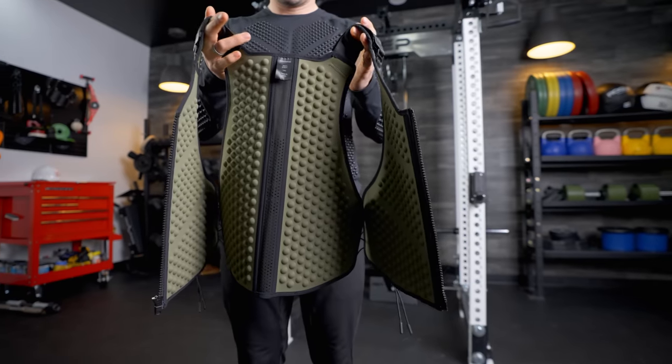Hello friends. This is Coop from Garage Gym Reviews. I don't know if you're like me, but I get a lot of ads on Instagram, Facebook, everywhere else, and it's pretty much all gym equipment. This one in particular I get all the time, and many of you have requested we do a review on it. This is the Omorfo weighted shirt and weighted vest.